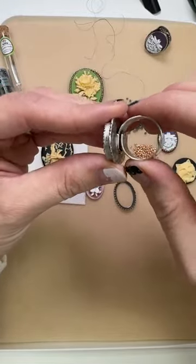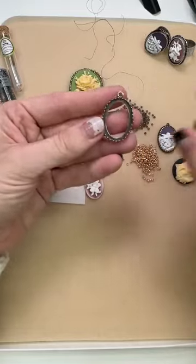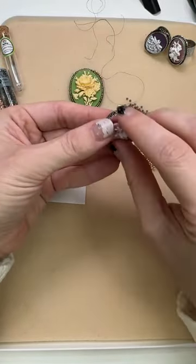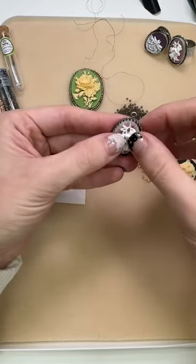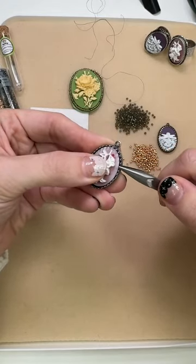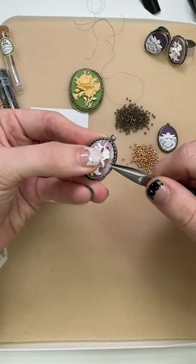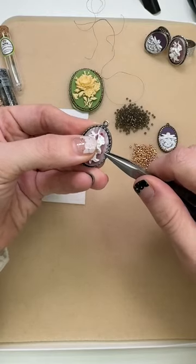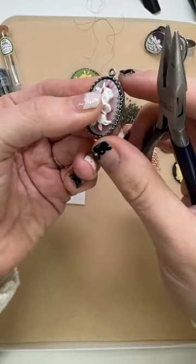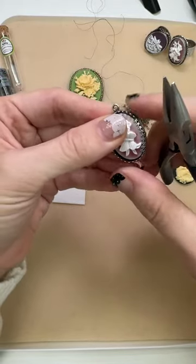The band on these rings is adjustable — you can squeeze them smaller or widen them if you need a different size. Another really easy thing you can do is use these wonderful prong setting bezels. All you have to do is add your cameo inside. You could add a thin layer of glue but you really don't need it once you fold the prongs over. I'm going to use chain nose pliers to just give them a little bend down to hold them in place. They just fold over and keep your cameo in place — super easy.